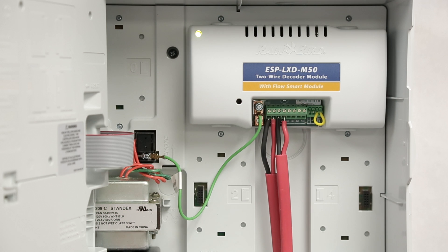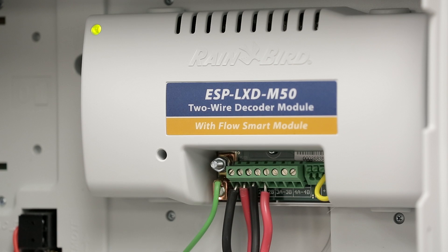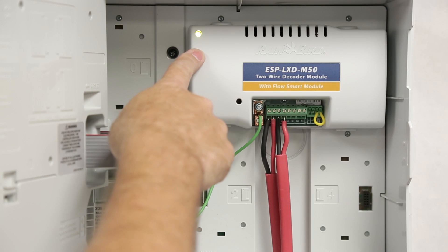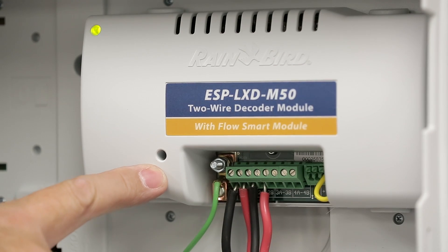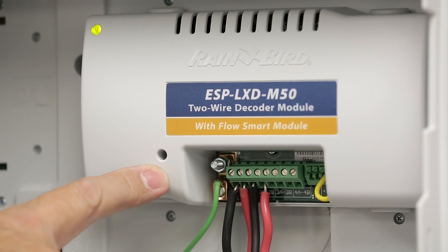Opening up the front panel, we see the two-wire decoder module. There are two indicator lights. The upper left indicator is green, which means we have power to the module and the front panel and the module are communicating with one another. The lower indicator LED is dark right now, indicating that the controller has put the module into short finding mode due to a short.